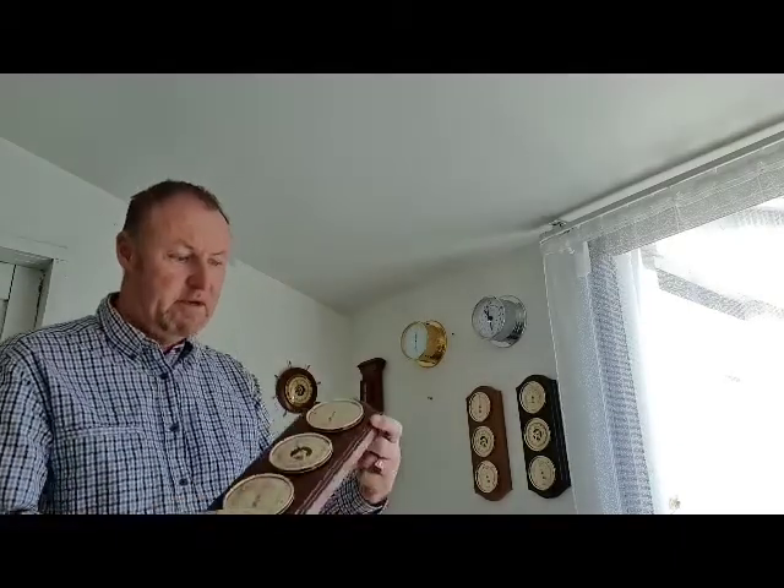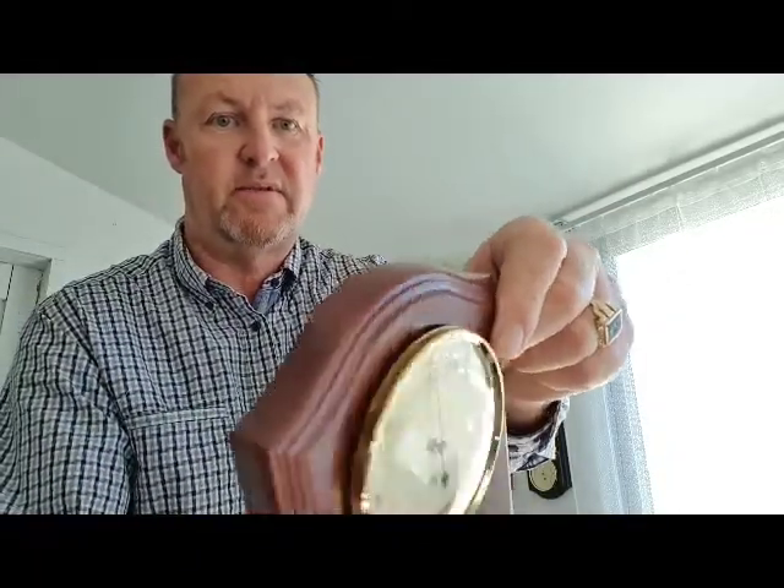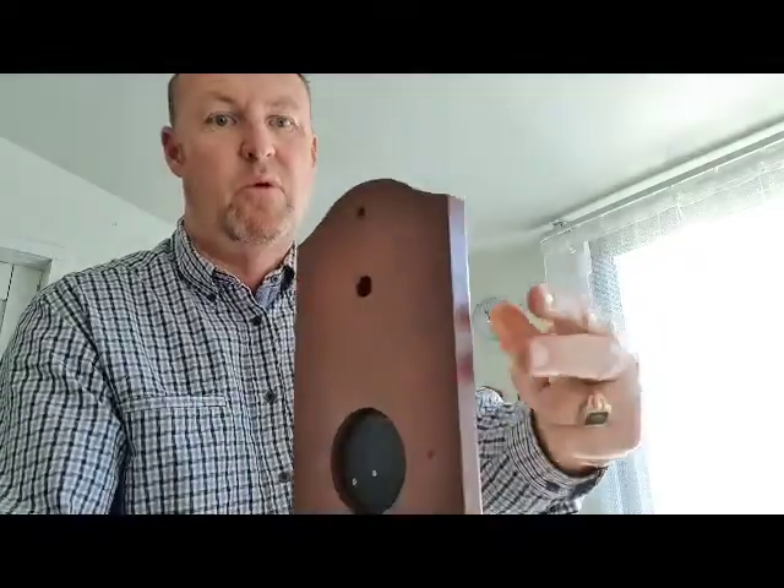They suit any wall, they're a nice size, great weight. This is the mahogany. Just show you a little bit close, show you some of the detail. They're all mounted.